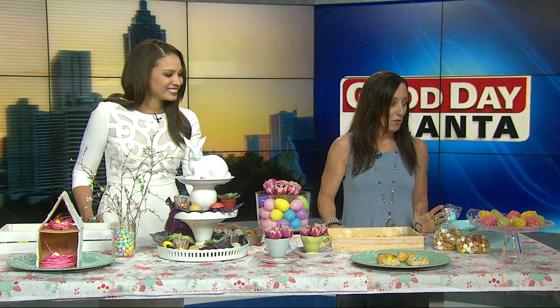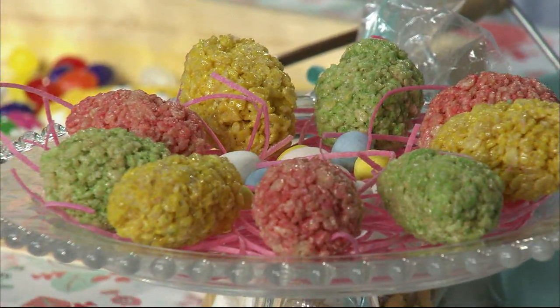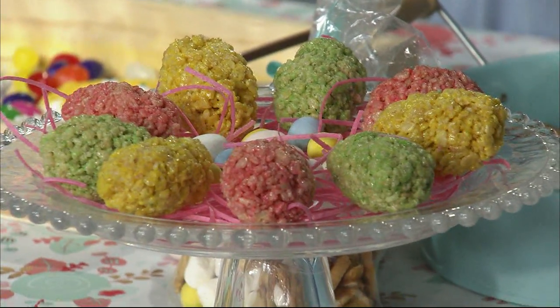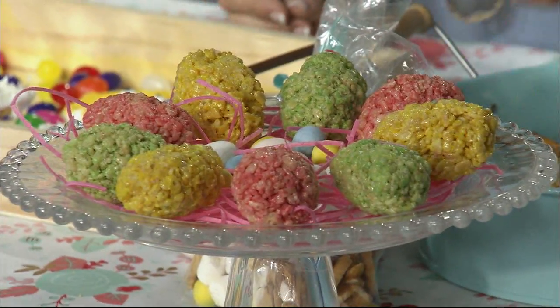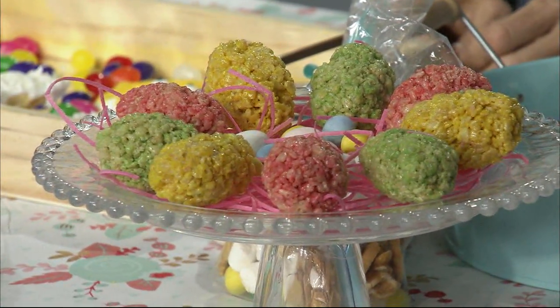What immediately caught my eye on the table was the Rice Krispie Treat eggs down there. Everybody loves Rice Krispie Treats, right? But these are eggs. We did the same method that you make Rice Krispie Treats, but added a little food coloring and then molded them into eggs. I kind of did these free form, but you can also use the little plastic eggs to get them really, really perfect. But they taste just like Rice Krispie Treats, just all dressed up for Easter.